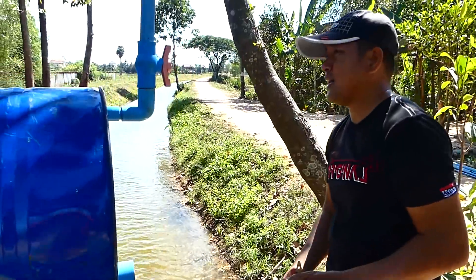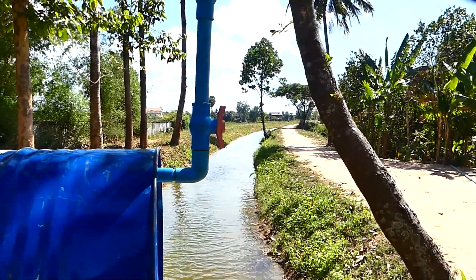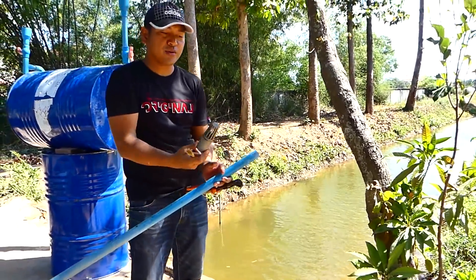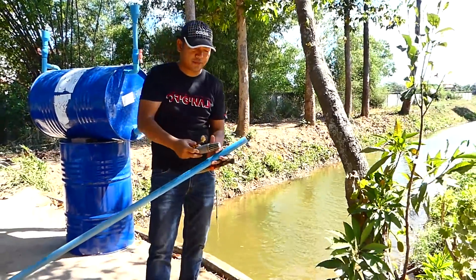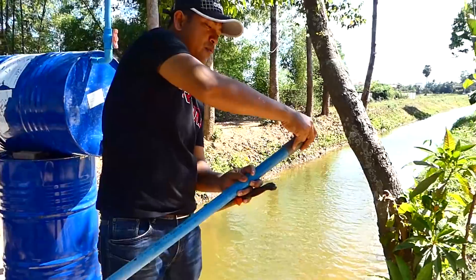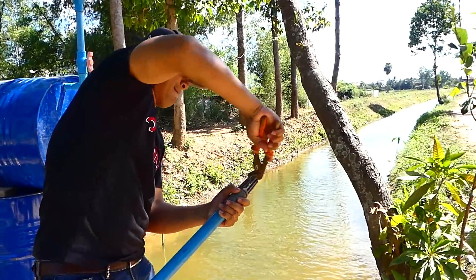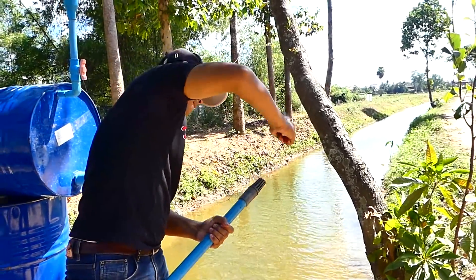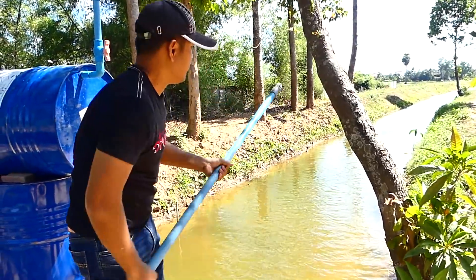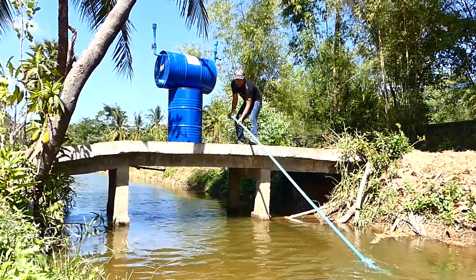Now the intake — I have to install the intake pipe. Actually this is the foot valve check that we have to install at the last intake pipe, to stop the water going back. This is the one-way, one-way check. You have to fill water into this pipe before we connect it.